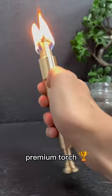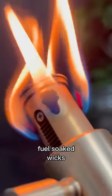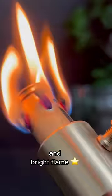And last, we have our Premium Torch. This beauty is powered not by one, but four fuel-soaked wicks that gift us this powerful and bright flame.